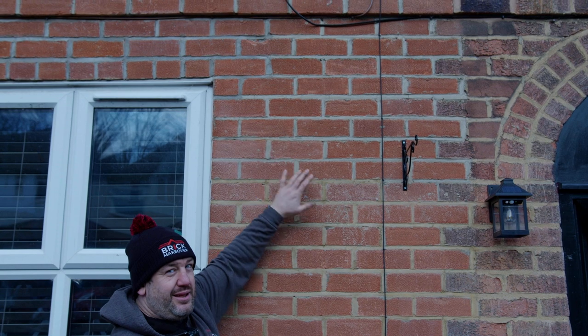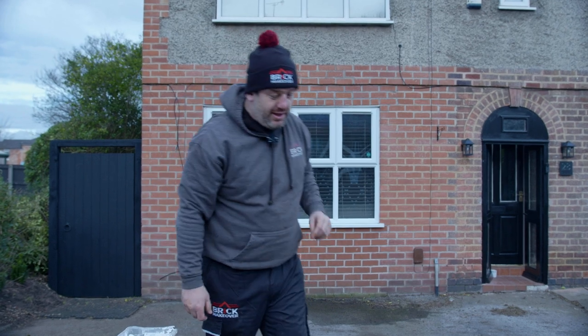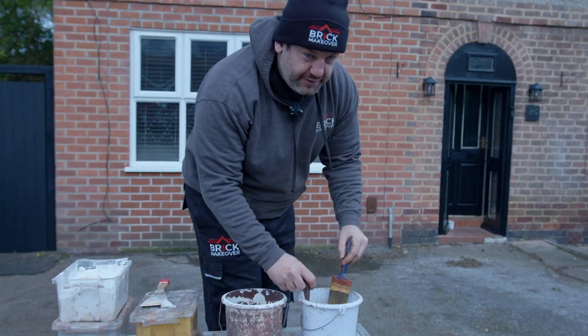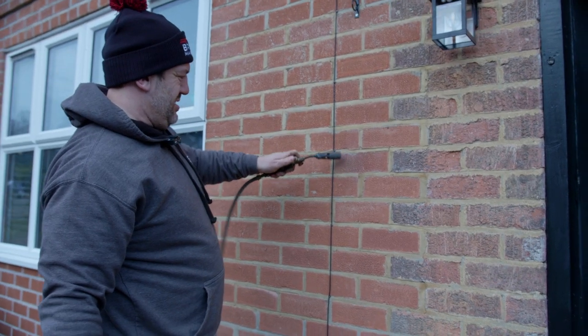The mortar's been tinted and it makes the brick look different. That's why it's so important that we tint the mortar as well. I'm going to see if the mortar colour works for the same as the brick - I think that'll work nicely.